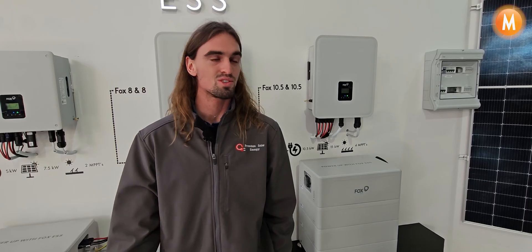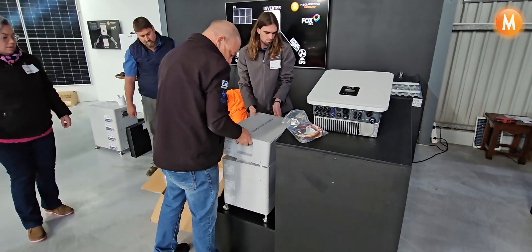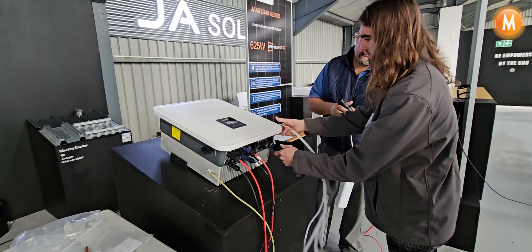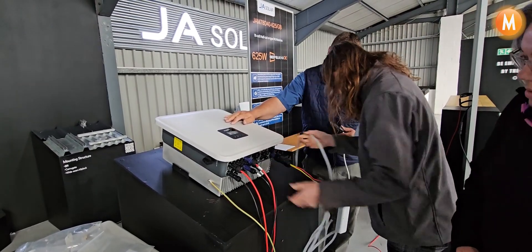From here we're going to install a lot of Foxes. Things I enjoyed about today was the fact that the system is so simple to install. It looks really good from a client's perspective. It's a very modern, fashionable unit. And for the 10.5 system, having four MPPTs for lots of solar panels is a very good bonus. The system was quite simple — it's literally plug-and-play.